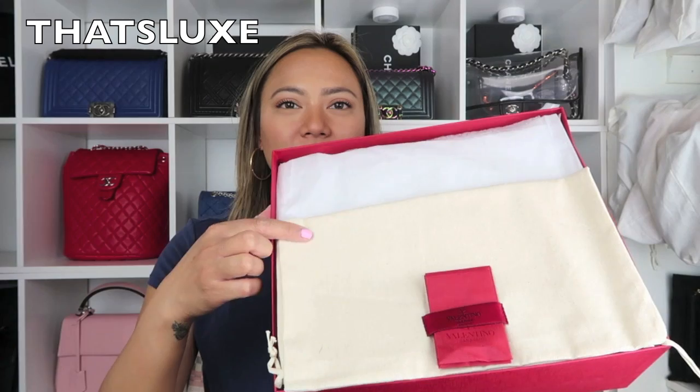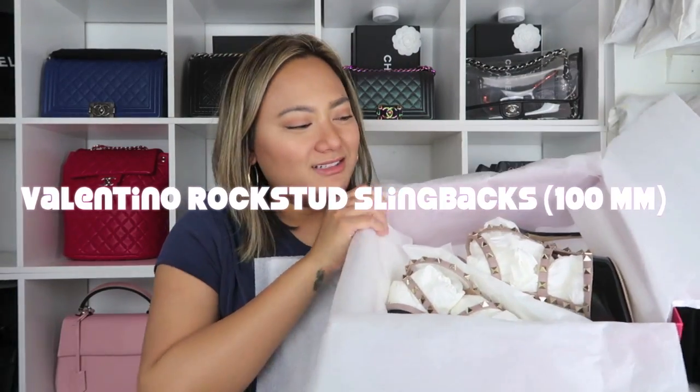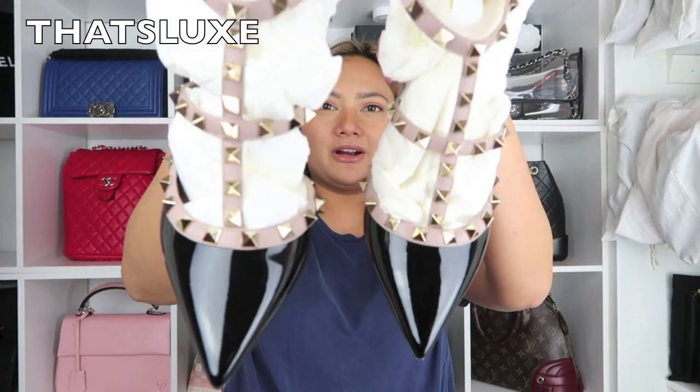Moving on to the other red box — it is another shoe as well. When you open up the box, it comes with a dust bag and the little red envelopes. And... yes. It's the same shoe, different color — tricked you! I also got the same shoe in black patent leather, in the 100mm heel. This one was also ordered for me.